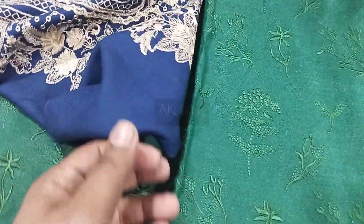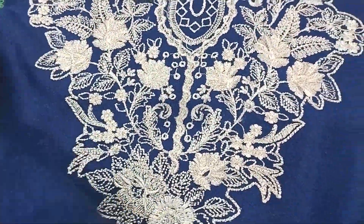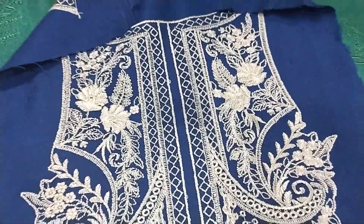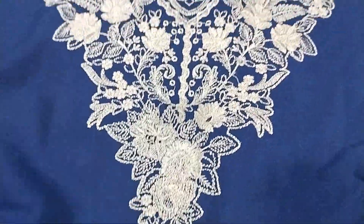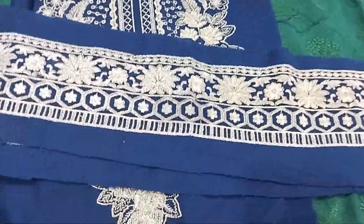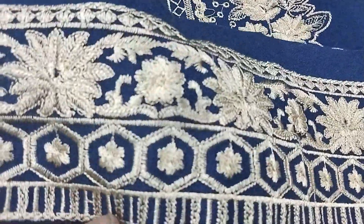And this is the front side — this is the neckline. This is the patch leather. This is the neckline with the patch leather. Beautiful patches for the front side.